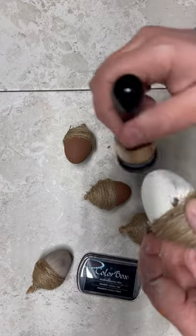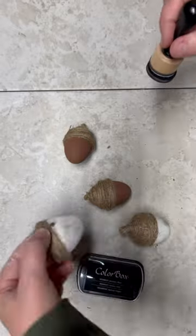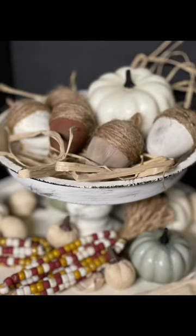I am so late on the tiered tray game that I feel embarrassed, but let me tell you, now I'm in it to win it. Look at how cute — I love it. Thanks for watching.